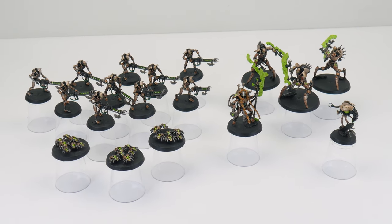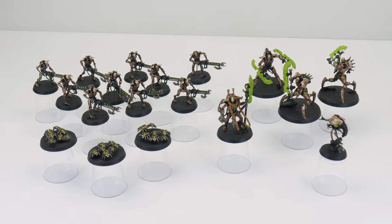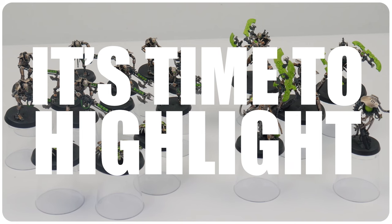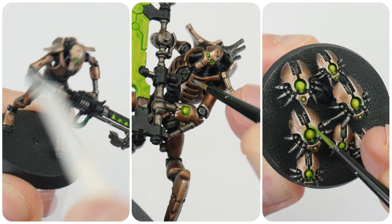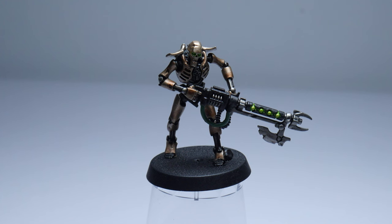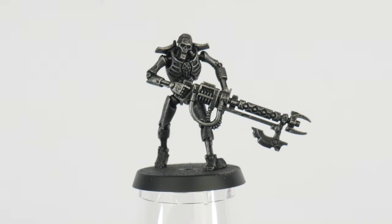Now we've learned how to create some definition on miniatures and bring out all those details, the next thing we can do is to highlight. When light shines on something, we're able to see details more easily where that light hits an object. When painting miniatures, the idea is to create shadows and highlights because this is how we see things in real life — and fundamentally, this is what miniature painters are always trying to do. We learned about dry brushing in the getting started video, and we can use the same technique to create highlights.